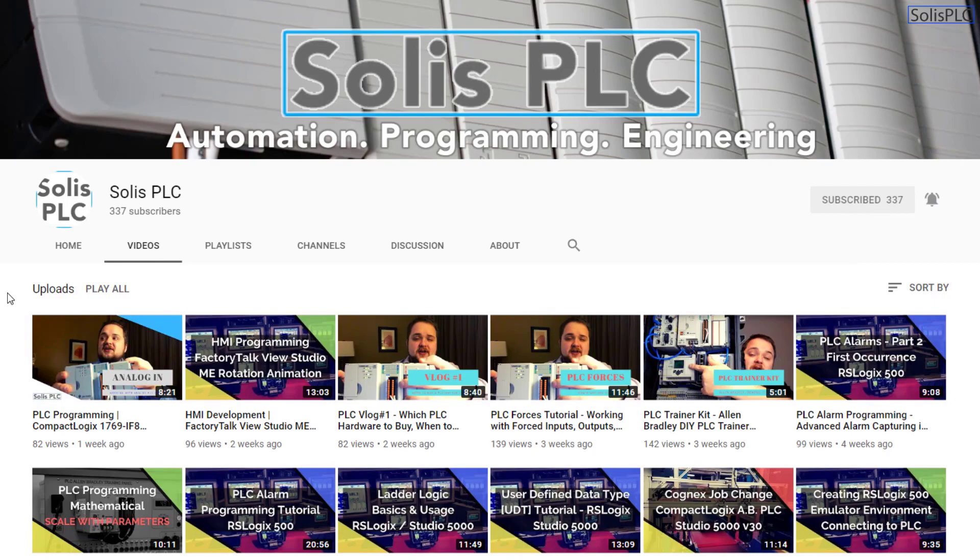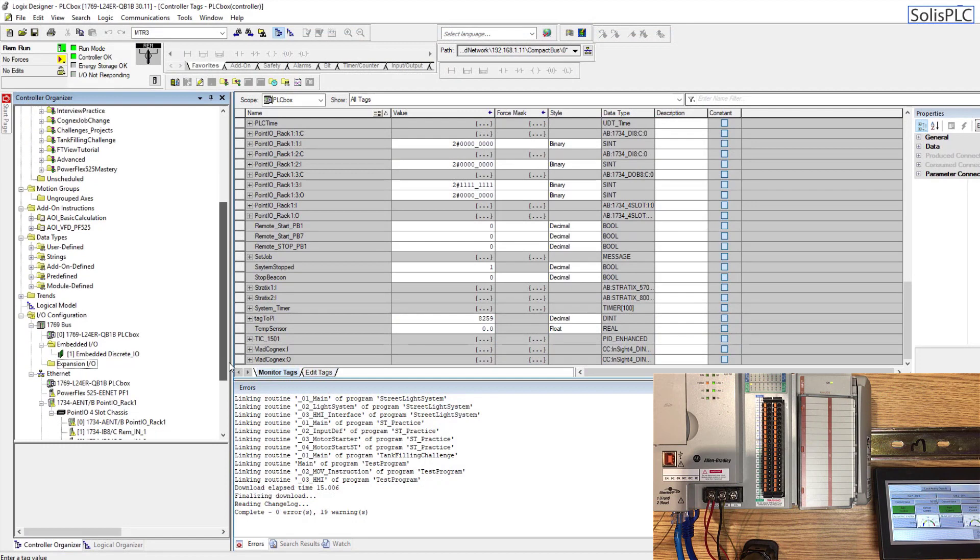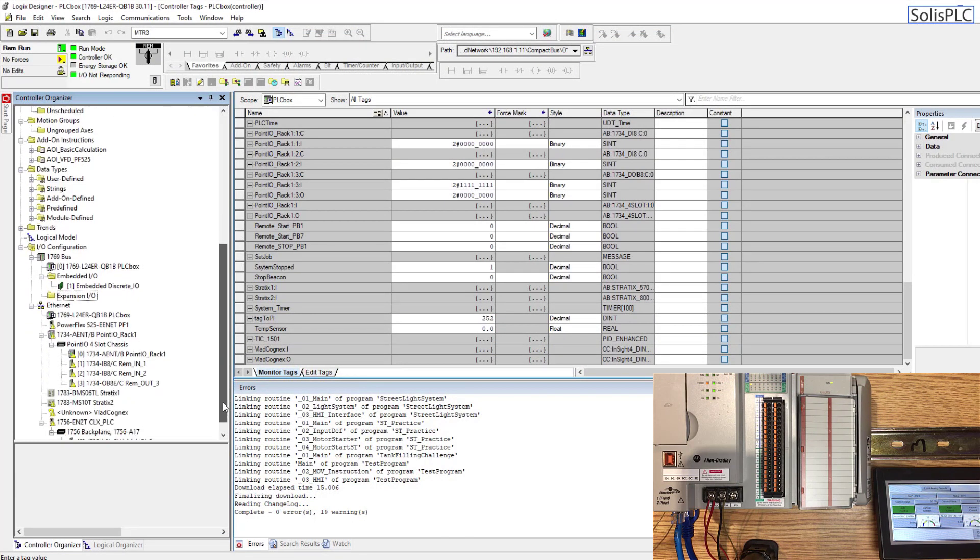If I scroll down in my current PLC program, you will notice that I have this embedded discrete IO module, and underneath there is essentially nothing in the extension IO. The extension IO is what's going to allow us to communicate with the modules which are going to be on the extension bus of the L24 ER processor.